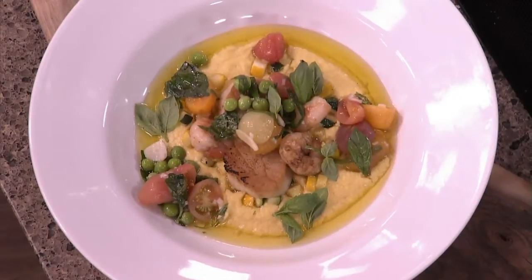All right, Chef Cory, we have some cooking to do. We did dessert first, which I liked. Now we're going to do a main course: seared scallops, which is always good, and prawns, and corn polenta, which is a nice interesting thing to make. We've got a lot of work to do.